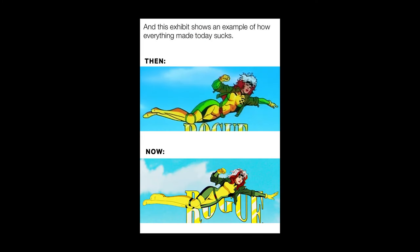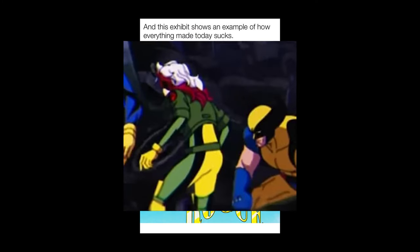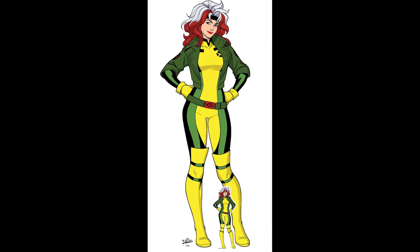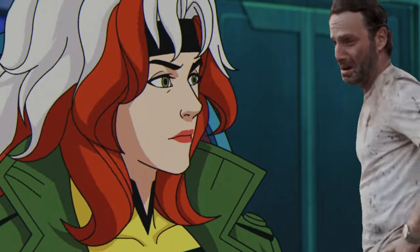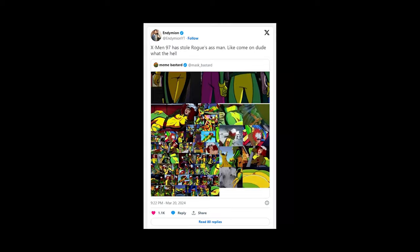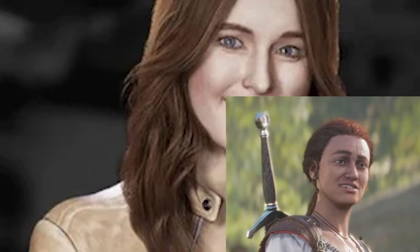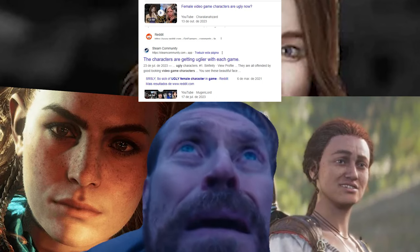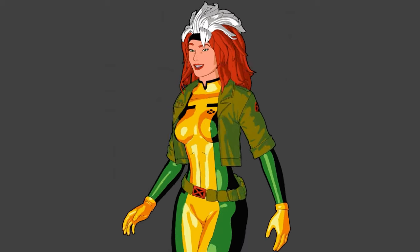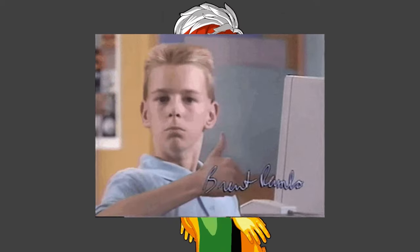They just had to go and nerf Rogue's visuals. Even Wolverine can find where it's gone. I mean, look at what Rogue looked like in the 90s and what she looks like now. My disappointment is immeasurable. That's just wrong, sir. I am appalled by what they did to her. Well, for a female character nowadays, having assets is a hate crime, apparently. And I know I'm not alone in this. So I decided to take it upon myself to fix this and make her beautiful again.